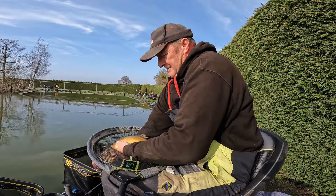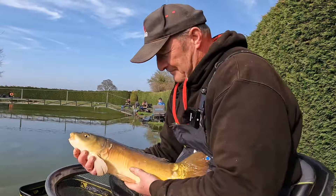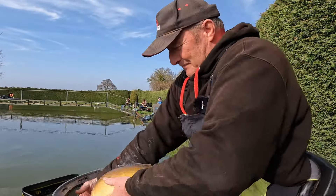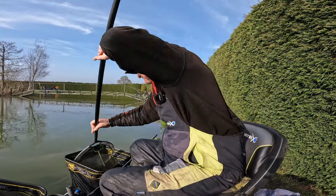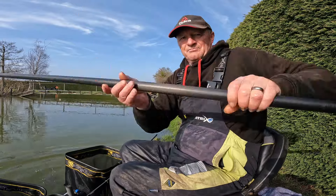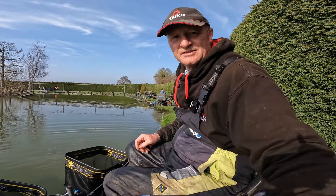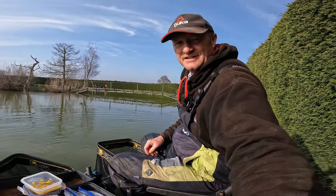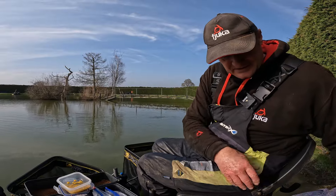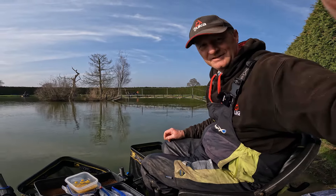I'll just show you this one fish because it's a lovely colour - look at that, beautiful colour. Let's get him in the net. That's a good seven pounder. That's now 76 pounds I'm on - fantastic, brilliant. We ain't got much longer left. Three o'clock - we've got an hour. Catch you a little later.